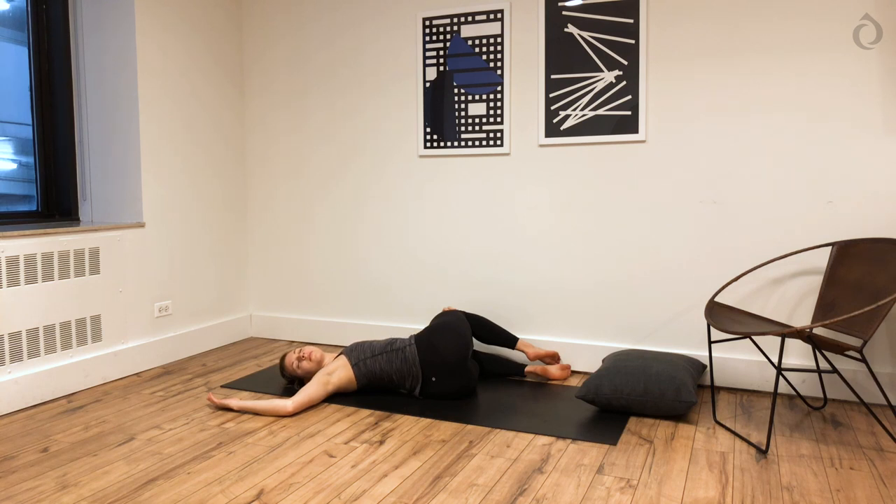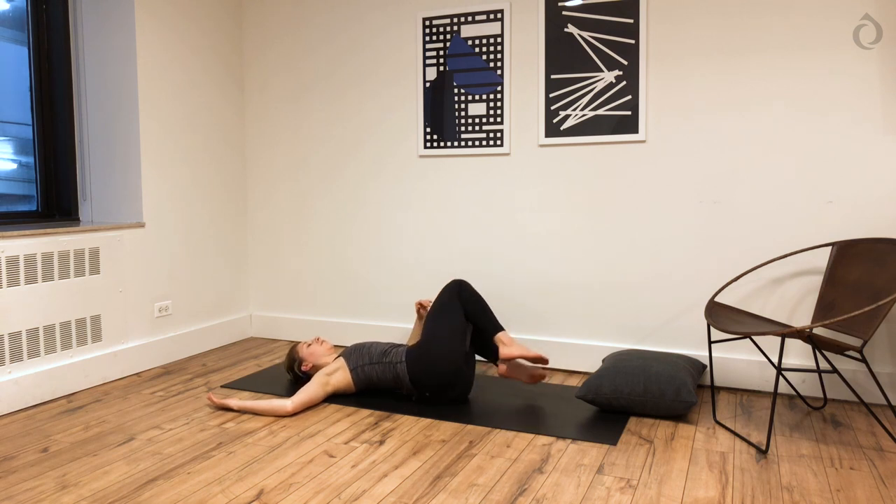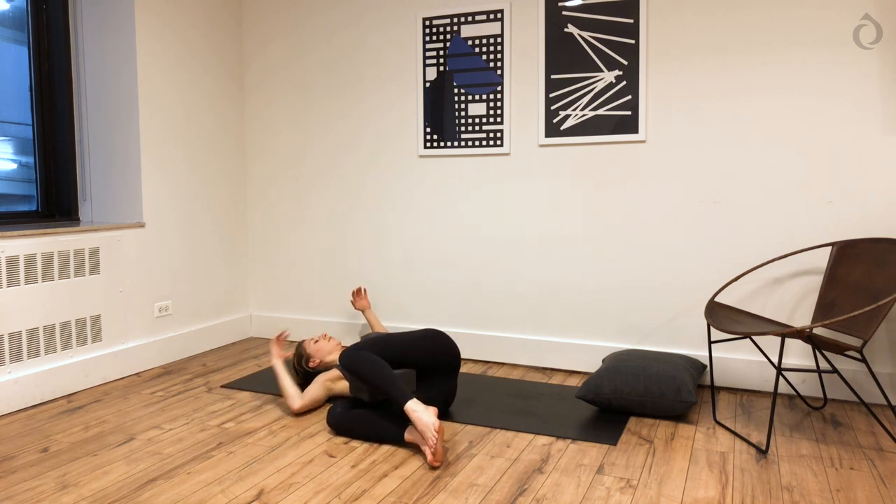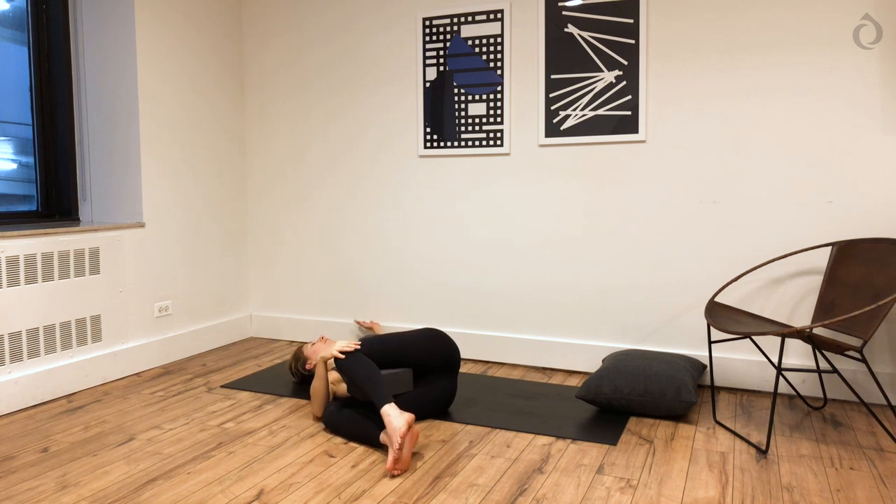Draw your knees into your chest. Easy spinal twist — knees fall over to the left. This is a great place for a block in between your thighs. Your right shoulder softens down. Maintain thoughtful, mindful breathing — inhales through your nose, exhales through your nose. It's your final two poses of this practice today. If you have a block in between your legs, you can remove it, then slowly draw your knees back into your chest. Switch it up to the other side — knees go over to the right. Take as much time as you need to set up this twist so it feels good for your low back.